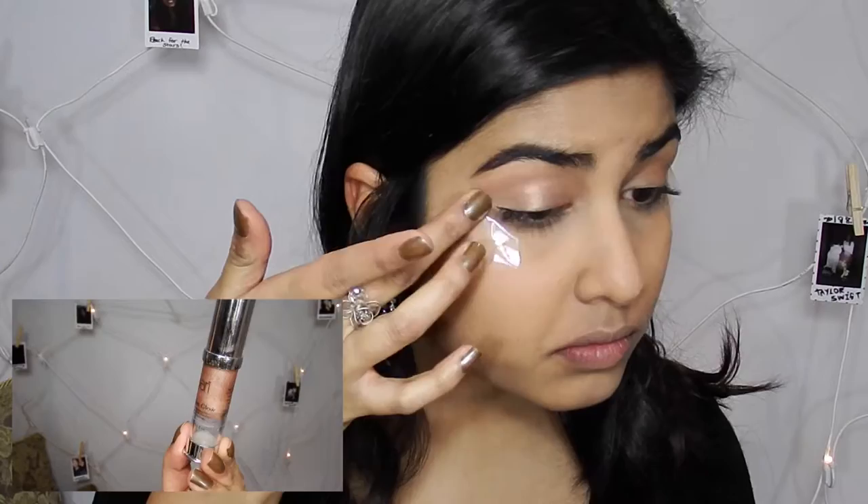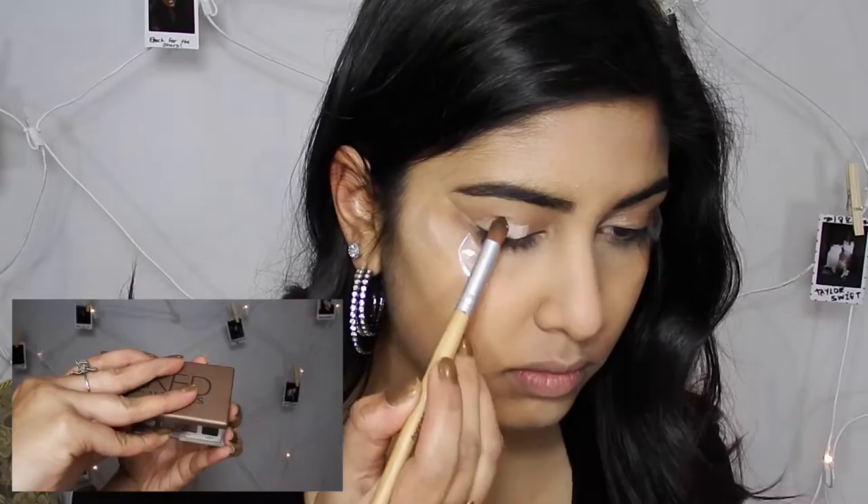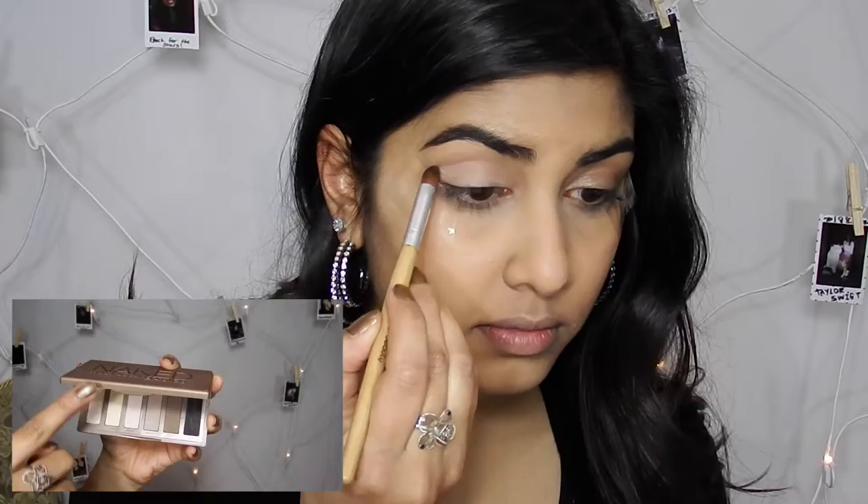Now to get the cut crease that Selena had going on I'm going to use some tape angled towards my eyebrows. Then I'm going to add a primer on my lids — this one's from Peri and it's an intensive eyeshadow primer. Now I'm taking that pinkish shade from my Urban Decay palette and putting that all over my lid just as a base for the eyeshadow.